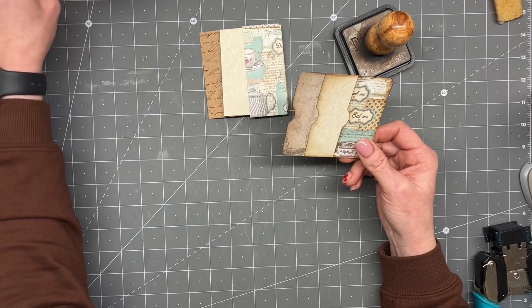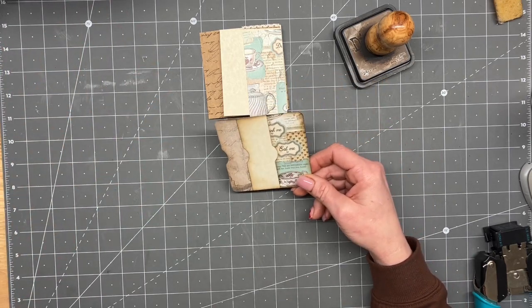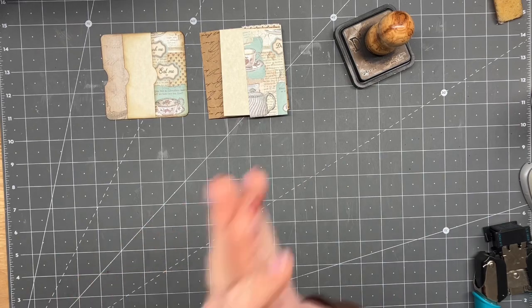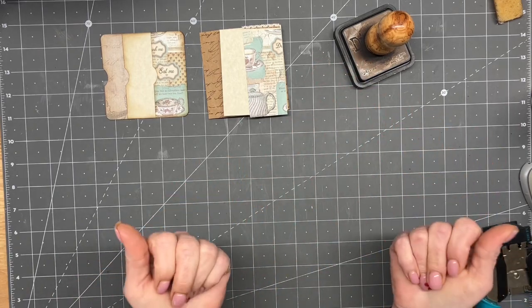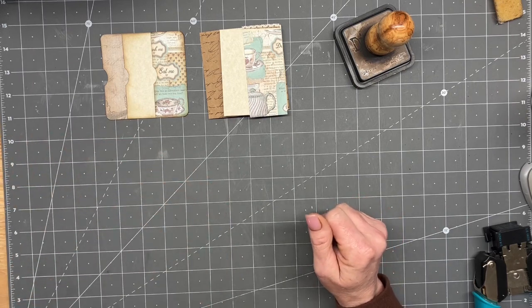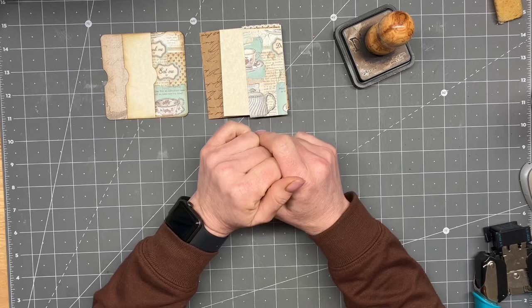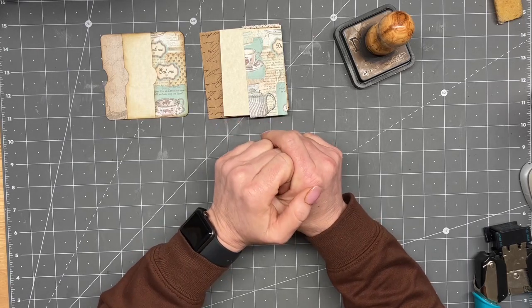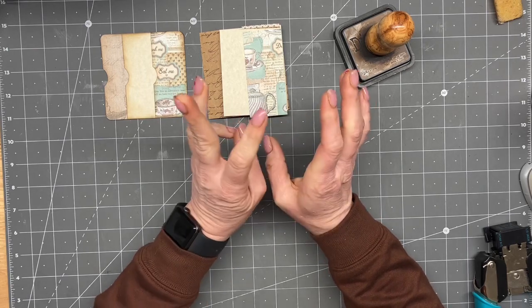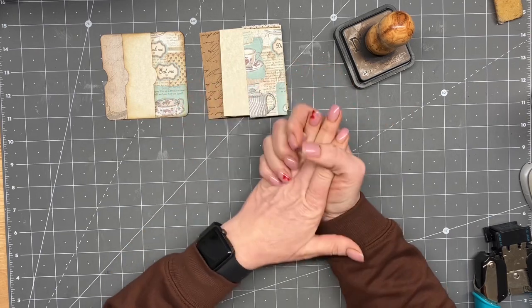I hope you guys are all doing well. I have not recorded a video in like a week and a half and it feels so funny. Excuse my fingers because I got over 200 pages of yummy coffee dye done so we can put these journals together. I decided they're going to have three signatures each and they're going to be 20 pages in each signature — so very large journals.